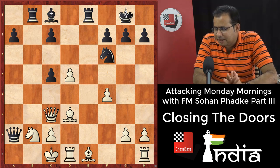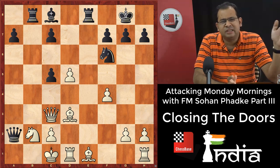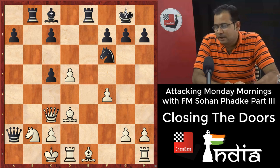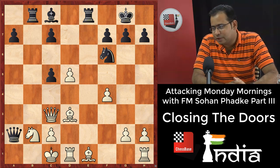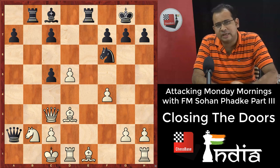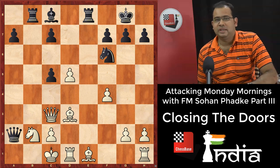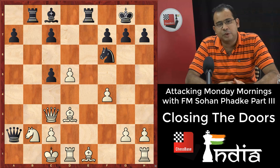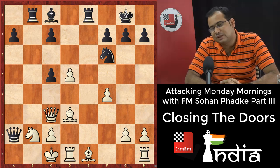There are two ways to checkmate the king. One is check, check, check — with all the drama, finally the king gets mated. The second is a classy approach: no mess, just close the escaping doors, and the next move it's checkmate. Like in movies where the hero chases the villain with lot of drama — instead of that, there is a way of cutting the king's escape route. We'll start with easy ones and slowly get to nicer positions.